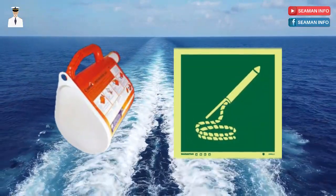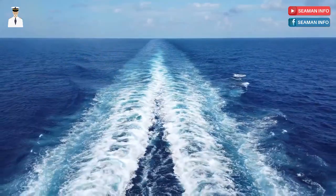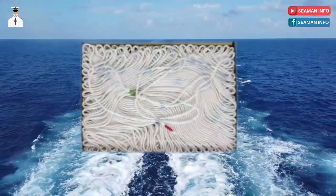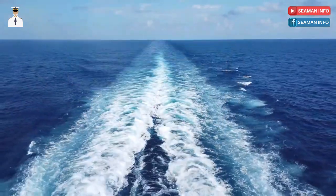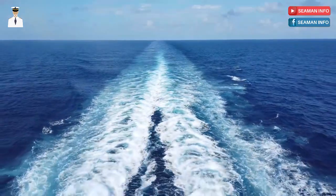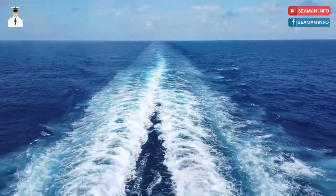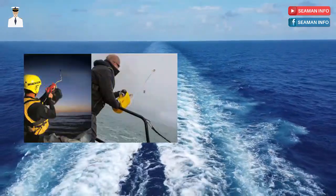Line throwing apparatus refers to a class of life saving appliances, LSA, that are found on every vessel. It is used to throw weighted ropes known as lines over long distances. It uses a variety of launching methods and can be used for numerous maritime applications. A line thrower may employ a variety of launching methods including guns, rockets and pneumatics.